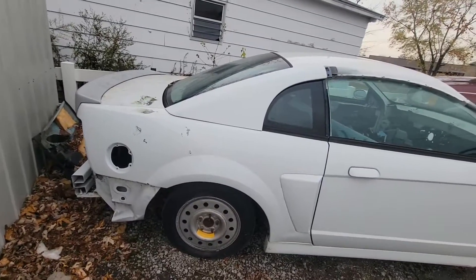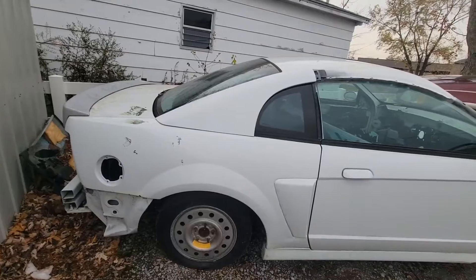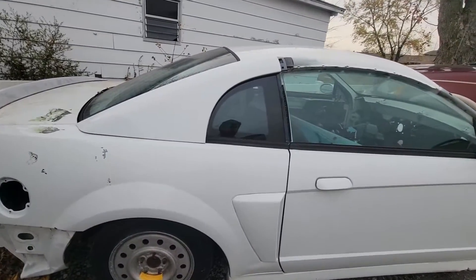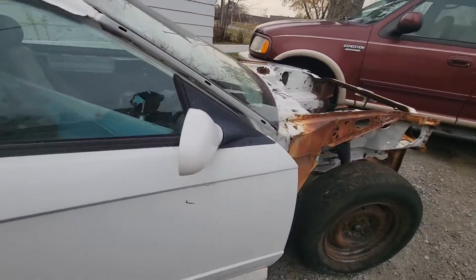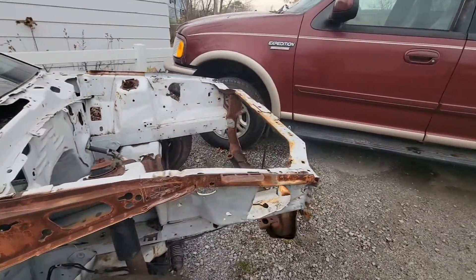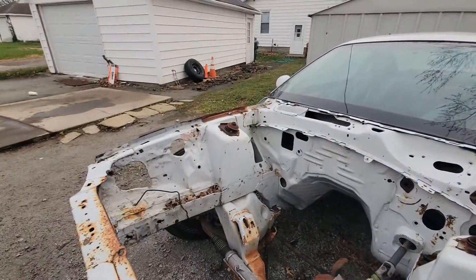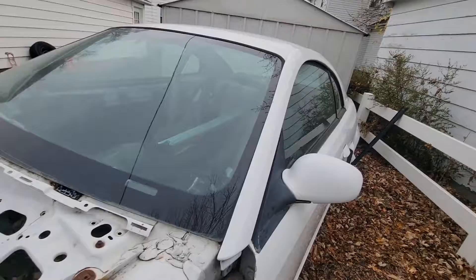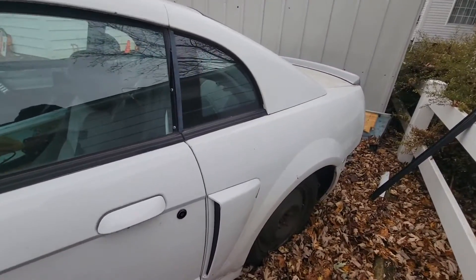As we kept looking into it, we kept finding more and more parts. Some parts are at my buddy's house getting cleaned up. A lot of people thought I was crazy, and a lot of people still think I'm crazy for this car, but I have my reasons. This car sat in Florida for a ton of its life, so it's kind of not had a ton of rust issues.